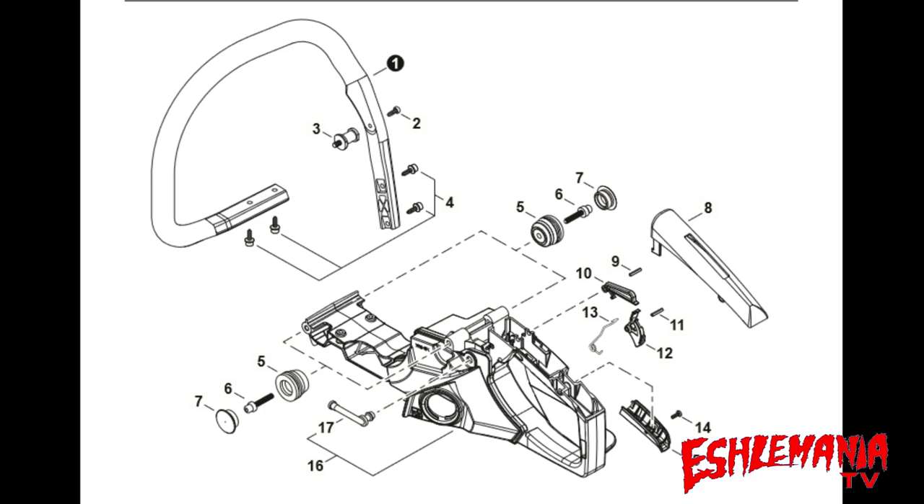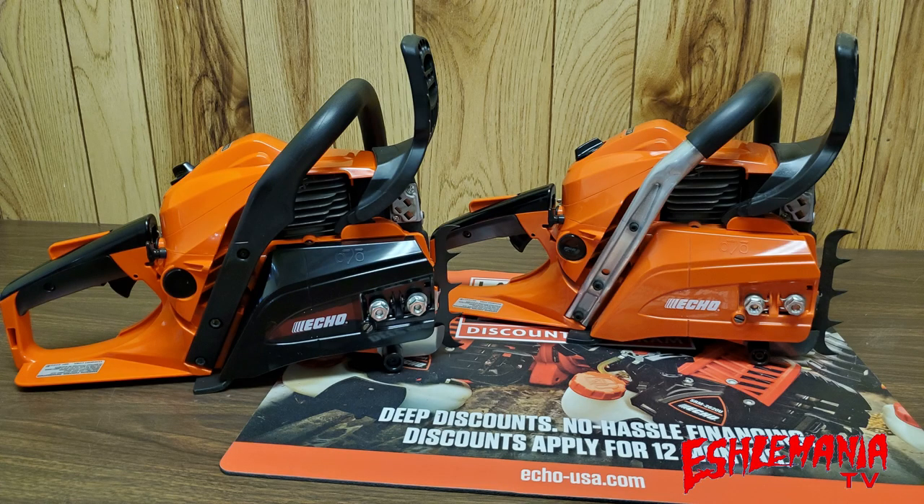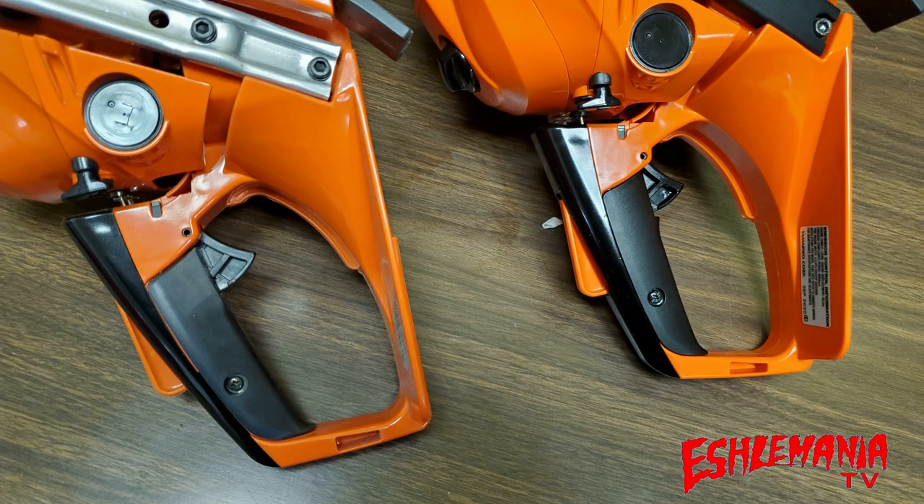The difference that really sticks out is the handle: the CS501P has an aluminum handle with a rubber overlay, while the CS4910 uses a black plastic handle like the CS490. Back at the control handle, reference number 15 is a different part number between the 501P and the 4910 because on the 501P it's rubber and on the 4910 it's a black plastic piece at the throttle area. They are likely interchangeable, but you'd also need the different screw — reference number 14 — to make the swap.